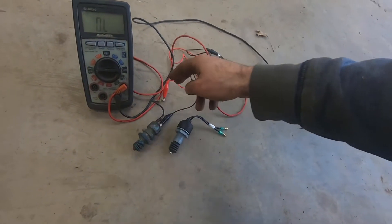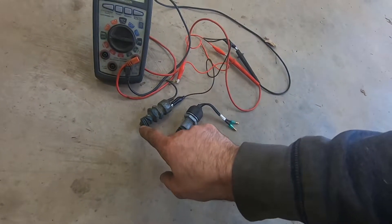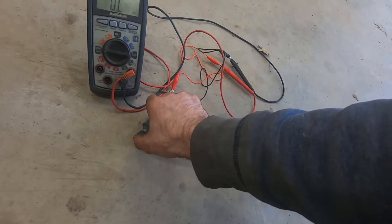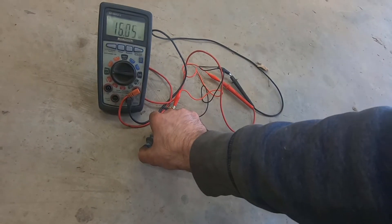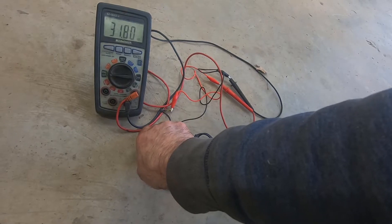I've got my two leads of my meter on the two leads of the safety switch. Now when you're not pressing the clutch and the switch is extended like that, it should be overload or open circuit. But when I press this in, that switch should go to zero ohms — and it's going anywhere from 16 to 20 mega ohms, which is not good.